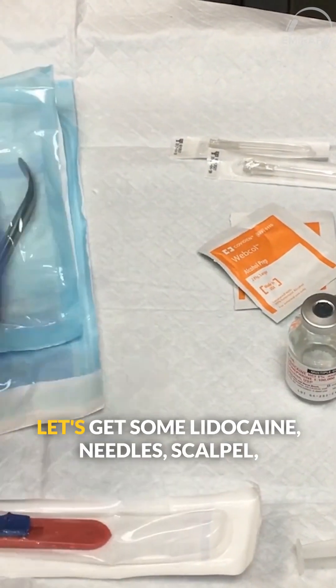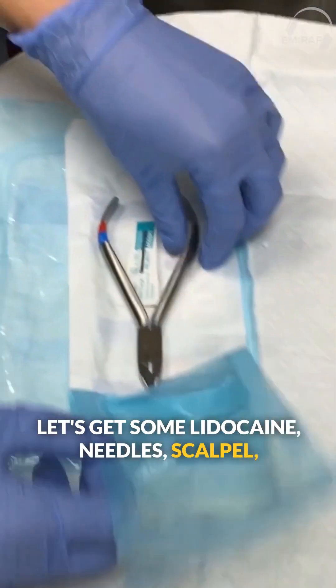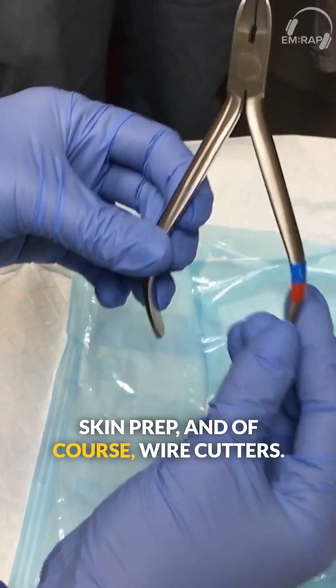So you're going to get your supplies: let's get some lidocaine, needles, scalpel, skin prep, and of course, wire cutters.